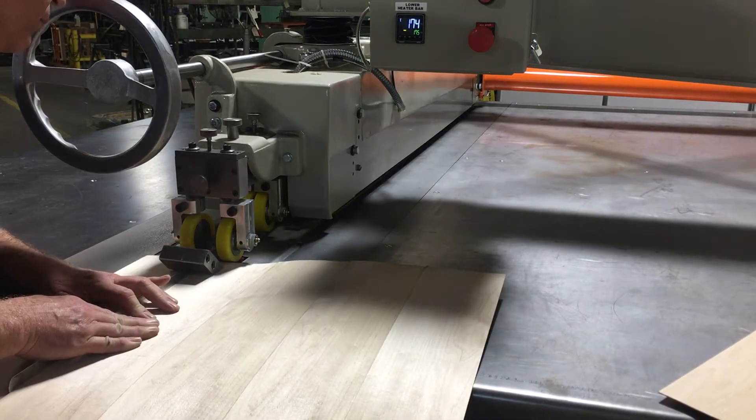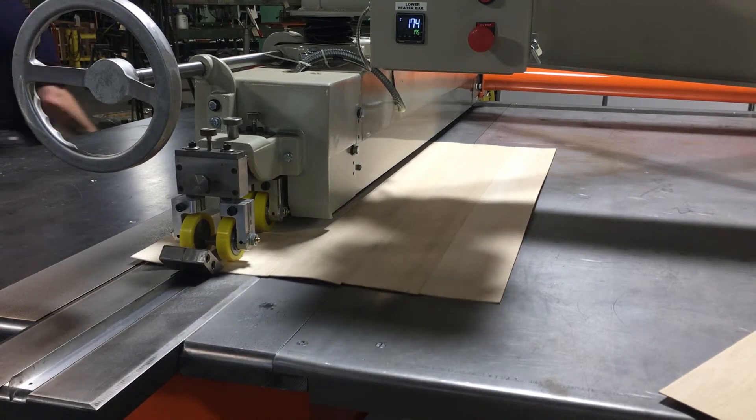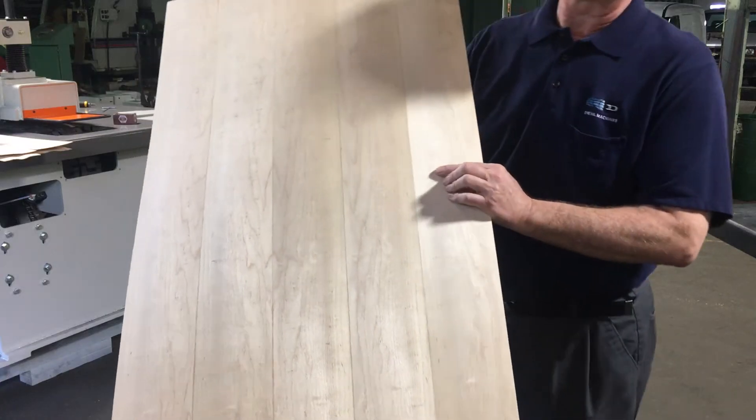Watch as I create a veneer panel using the throat of the machine to create a progressively larger sheet. The strength of the sheet is evident even immediately after creating it, as you can see when I shake and wave it to test the joints.